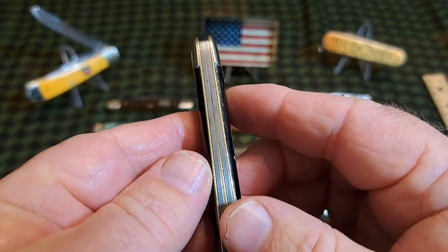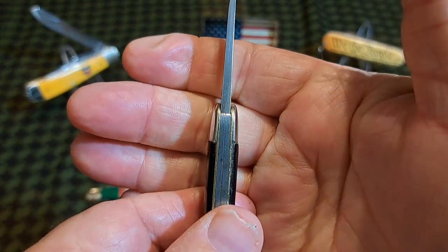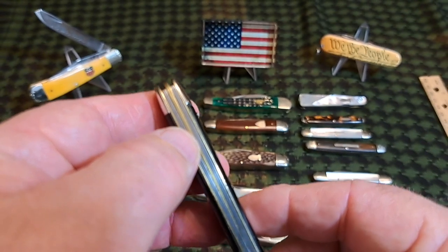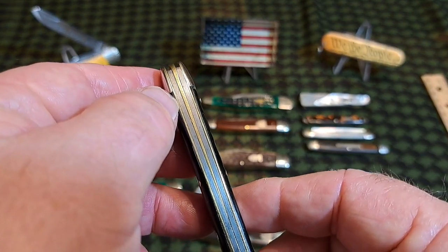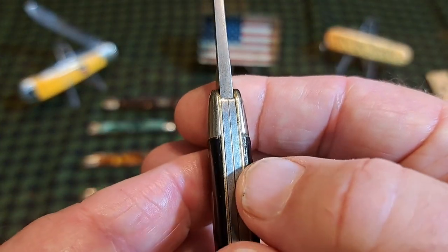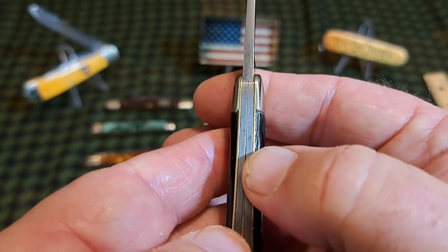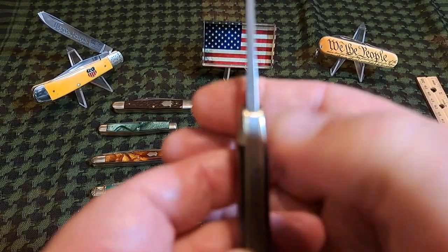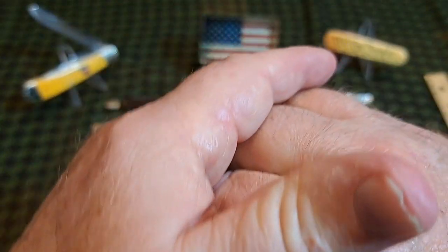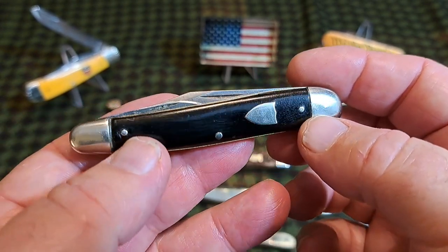Whittlers are split back, meaning they have two springs and the main blade operates off both of them, while each small blade operates off its own spring. Most whittlers have a divider that comes down and splits them — you can see how the back spring narrows down in size. Right around where the shield is, the divider ends and the springs just run against themselves. This is called a split-back whittler. It's not necessary to make them that way, but all the antique ones were split-back whittlers.